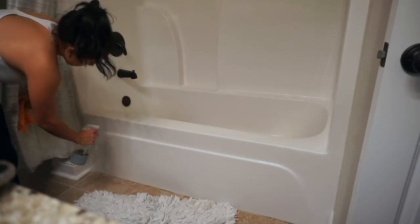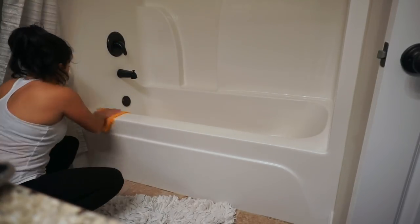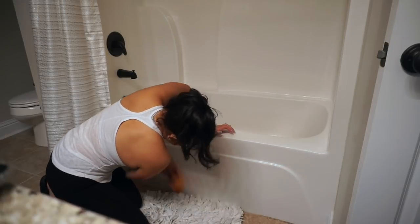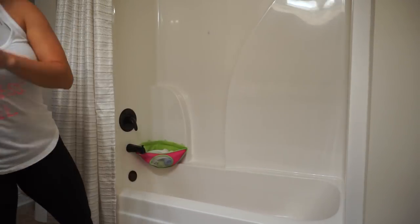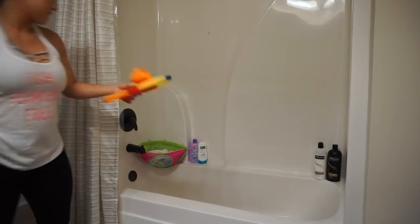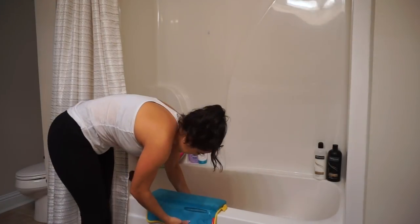Okay, back to cleaning. Once I rinse the shower — which takes forever — I am using the Grove cleaner concentrate to clean the outside of the tub, and then I'm putting everything back to move on to the sinks and counter.